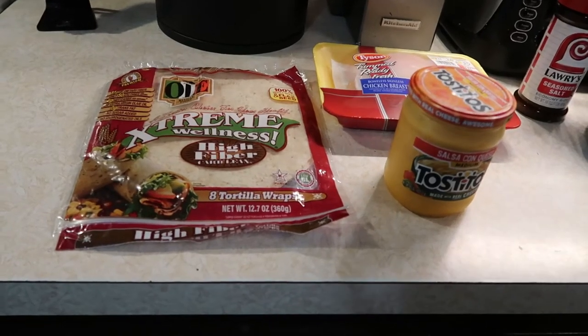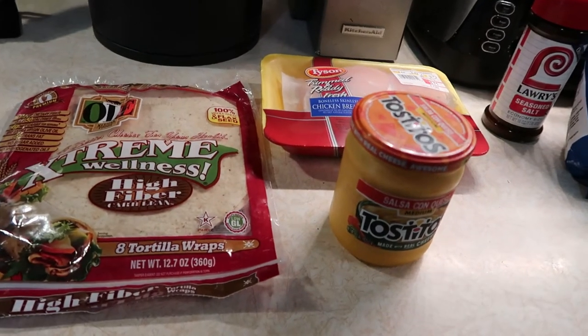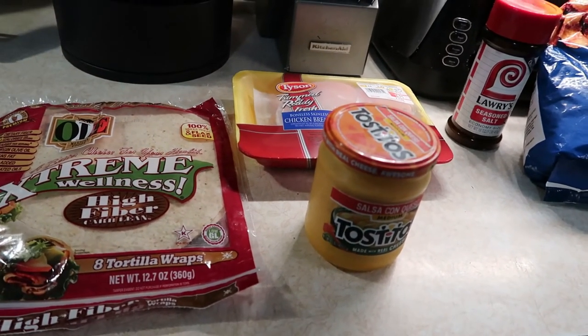This burrito that I make is just a little bit smaller than the one they make at Taco John's, but it is still definitely filling. Along with my chicken burrito, I'm also going to make some of my own potato oles with some Tostitos salsa con queso to dip them in. If you've never had a grilled chicken burrito from Taco John's, it basically is a tortilla with chicken in it, some potato oles, and some cheese sauce.